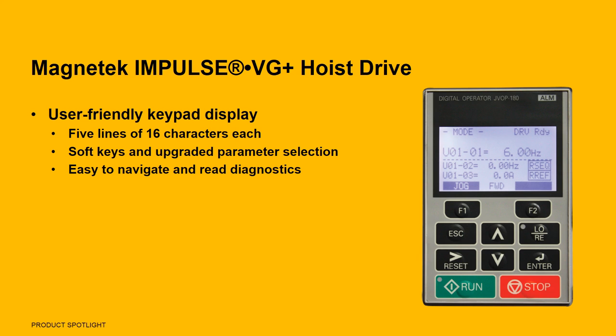The keypad display also allows the operator to monitor drive functions, read alphanumeric fault diagnostic instructions, and is removable so you can remotely monitor hoist controls.